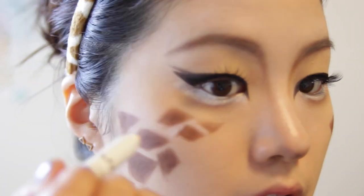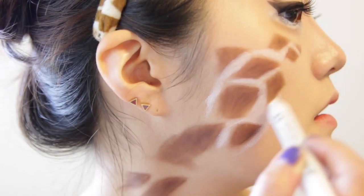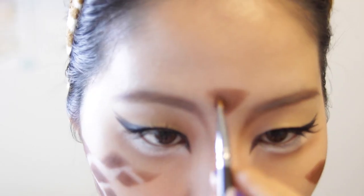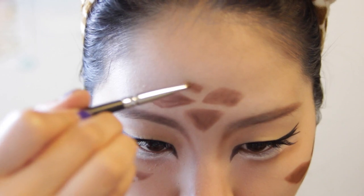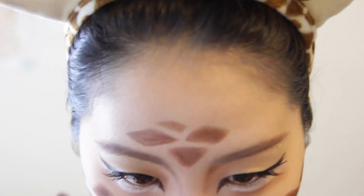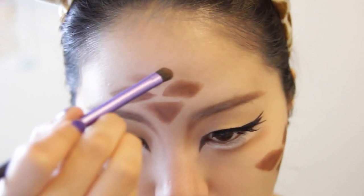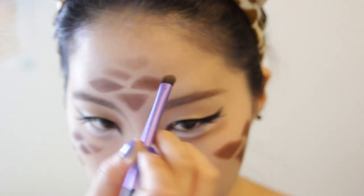Now you can stop here or go an extra step: with your jumbo pencil, fill in those empty spaces where your spots are to really highlight your spots, and blend that in with your finger. I'm also doing some parts of my forehead because it kind of felt bare. Using my brown eyeshadows and filling those dark spots in, and gradually fading out so that it looks even more natural.